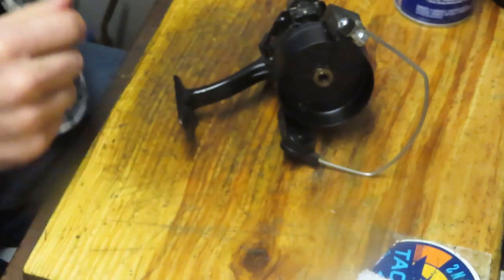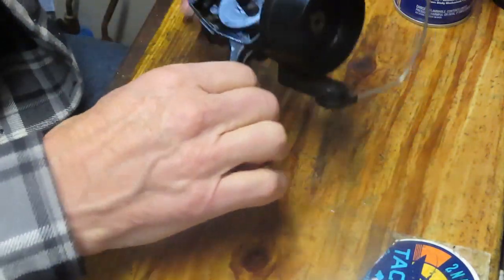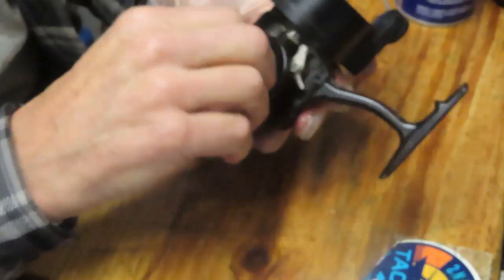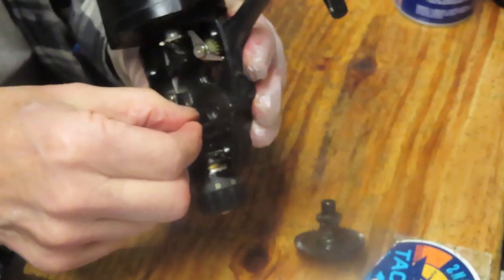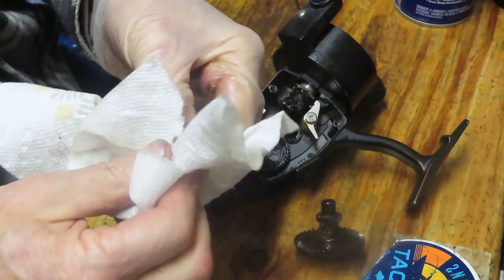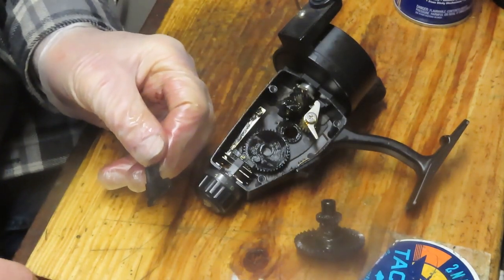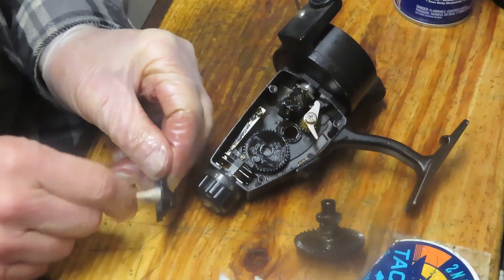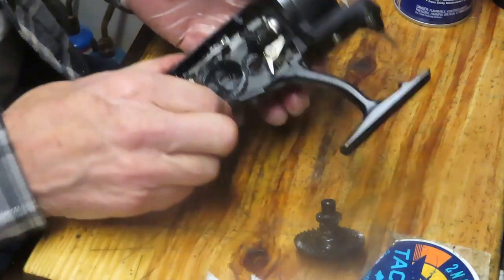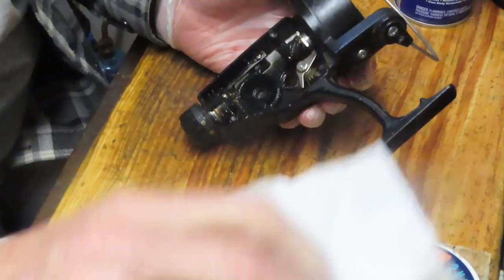Wipe that down right away. All pieces and parts go into a parts tray so I can find them during reassembly. Let's take the main gear out. You'll notice we have a crosswind block here — if there's a weakness to this reel, it's probably this plastic piece. Rear drag reels tend to be a little less expensive than other spinning reels, and maybe that's where they save money. I like these gears — they don't appear to be pot metal.